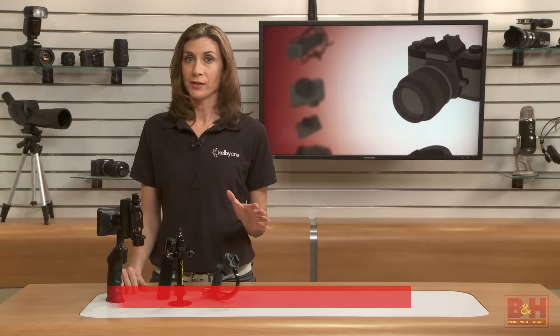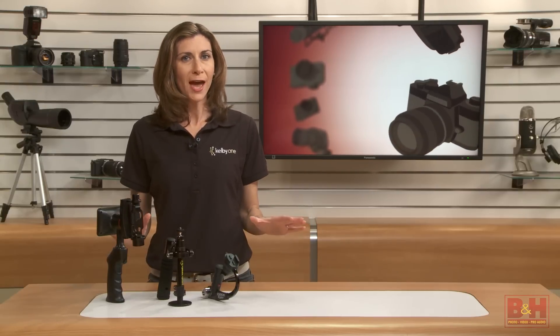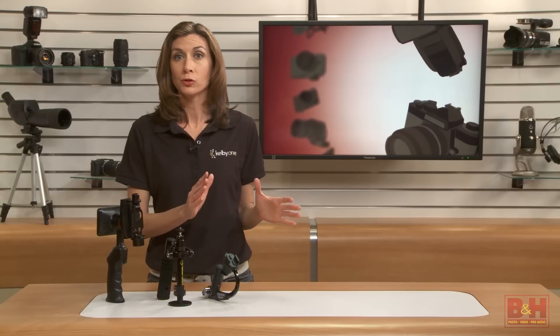Hi everyone, I'm Mia. I've reviewed GoPro's last three editions of the Hero, including the latest version, the Hero 4. But so far, we haven't spent a lot of time on mounts or how to use them.